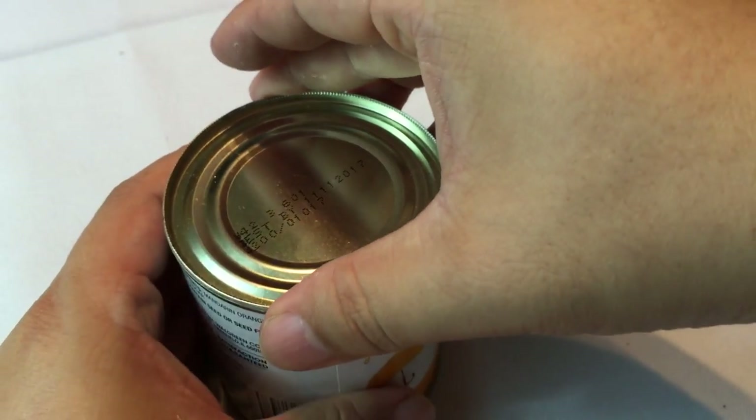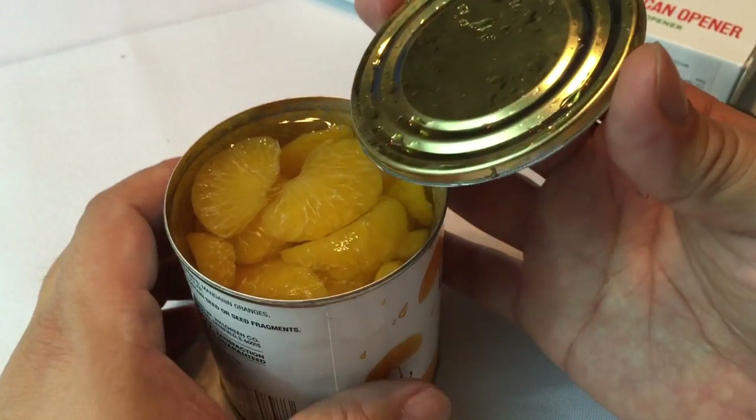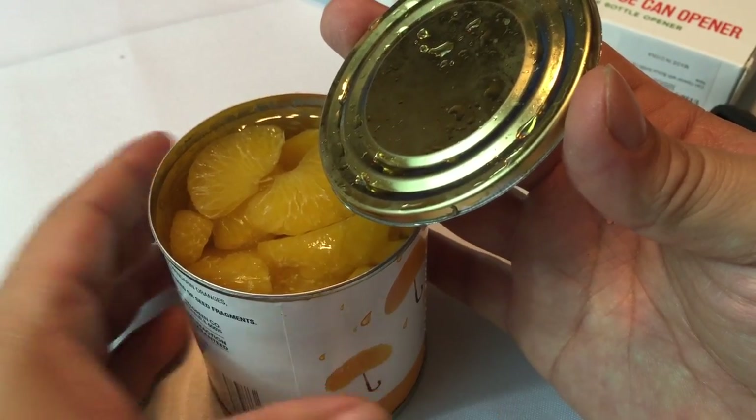It seems safer, it opens very easily, and there just seems to be less moving parts on it. So now I'm going to go eat my mandarin oranges. Peter Von Panda, for the Pro Smooth Edge Can Opener. Out.